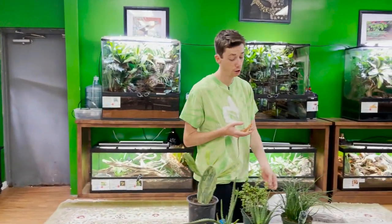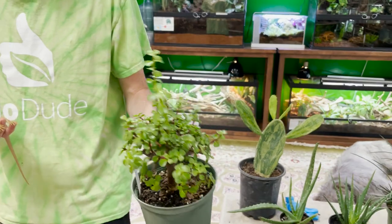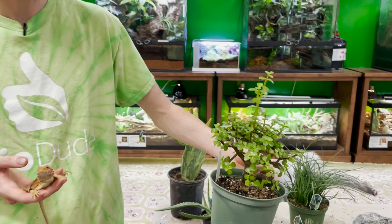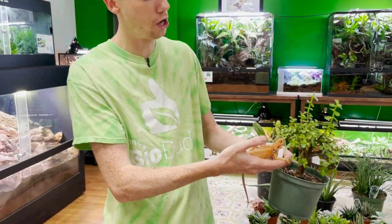Another really common one we sell here at the Bio Dude is the elephant feed — also called a mini jade, though that's just a common name it's been given. This is literally a mini tree. They do eat it; it's sour, tastes like grapes, 100% edible and safe. A lot of times you'll plant this in your enclosure and they'll have it picked clean in two weeks — it'll literally just be a fragment of a tree.